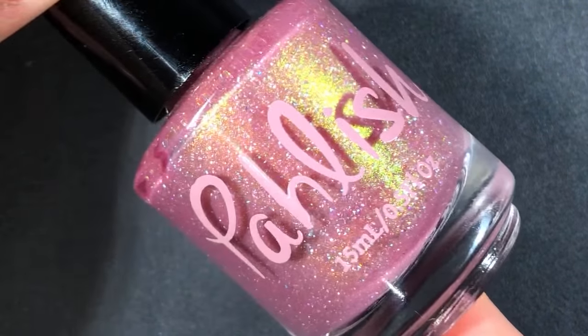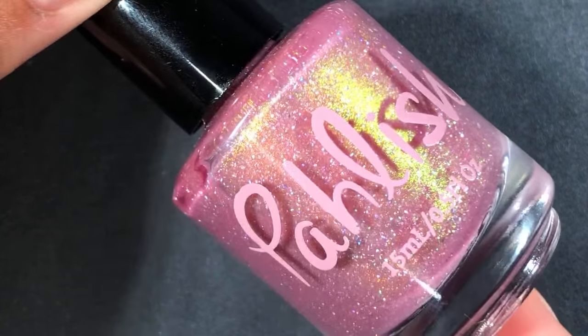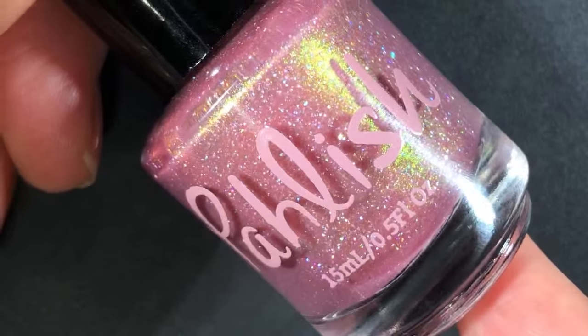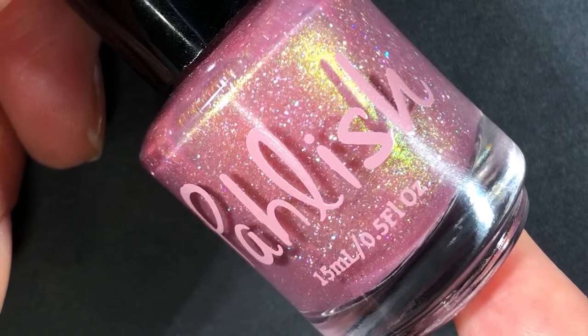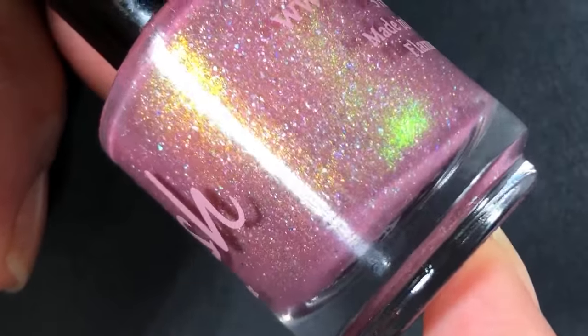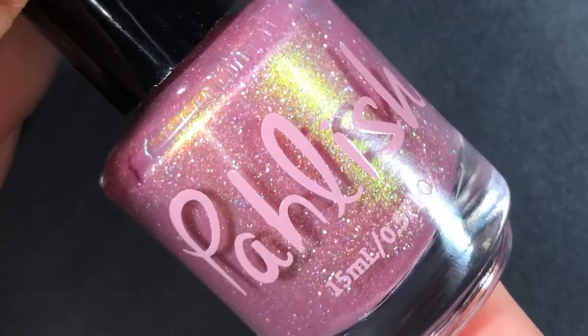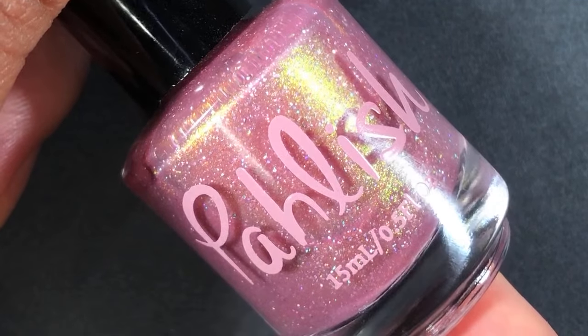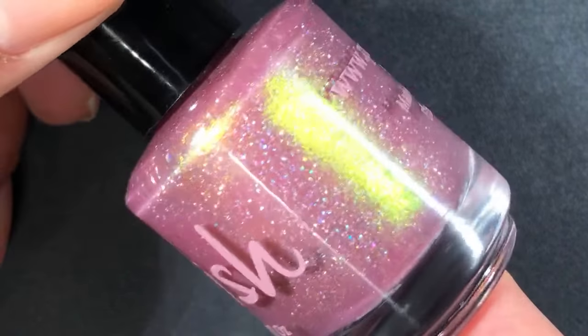The next one is also from Polish. I wore this one on Friday this past week and it's called Fig. I think it's still available on the site. It's so pretty — it's a dusty pink with shimmer that shifts green to gold and scattered holographic flakes. I'm in love — it's like my dream nude polish. Polish could do with a brush change though; these square brushes — it's not impossible, but it's not like a wide brush.